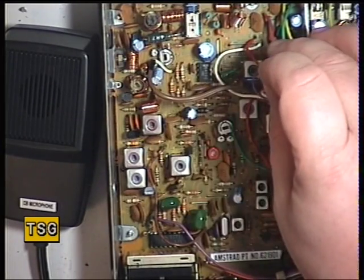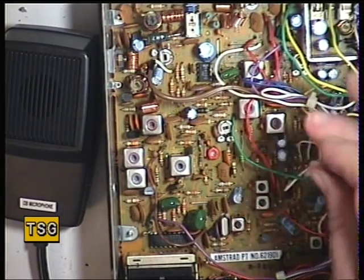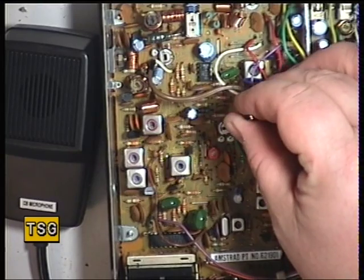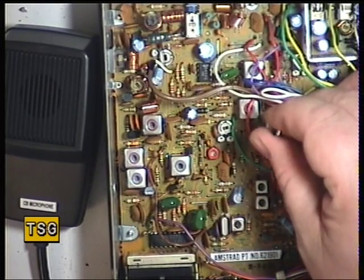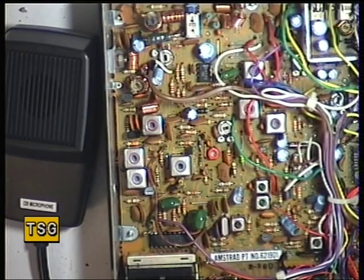I can adjust T5, then we'll move down to T8. I'll just drop the volume so you won't hear me over the receiver. They're normally very sensitive, this radio, and this one is no exception.